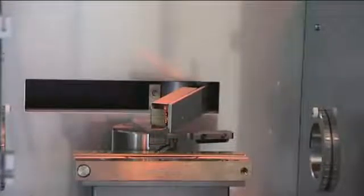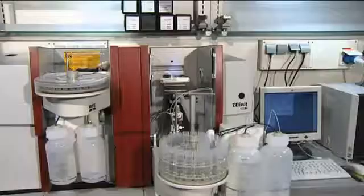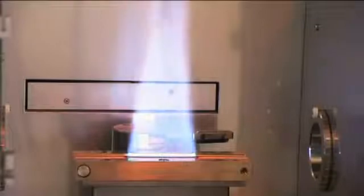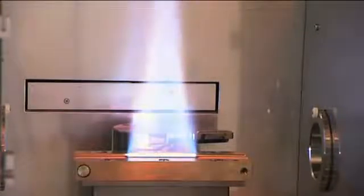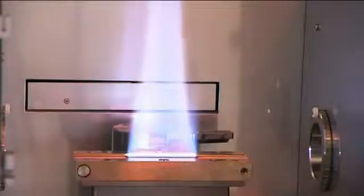The flame atomizer was optimized for robustness even with respect to difficult sample matrices. The titanium burner head with a slot length of 5 or 10 cm is exchanged easily and recognized automatically by the instrument.